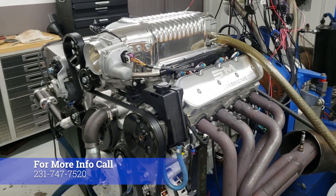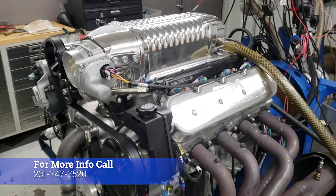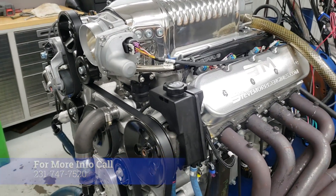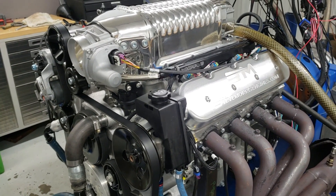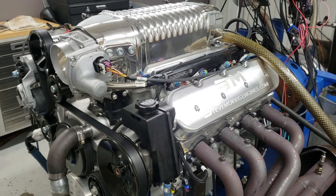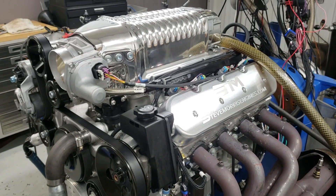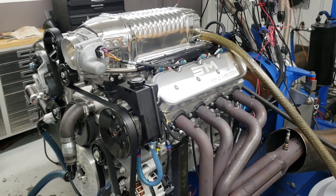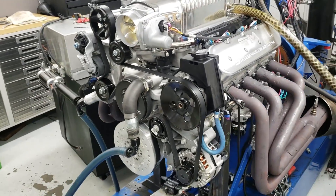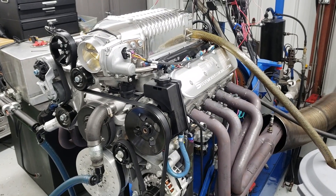Notice the horsepower and what kind of boost this thing makes. So, 416 cubic inch, 2.9 Whipple, our rotating assembly — this is our normal package. This is our 940 to 950 horsepower pump gas LS platform. Really nice, really good piece. And this is with our new CNC ported heads and Stage 2 camshaft.